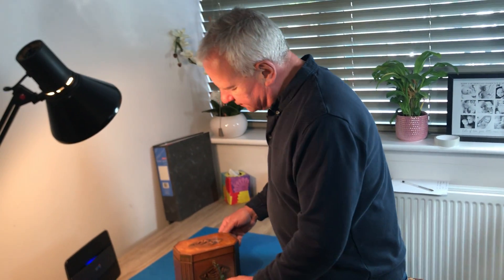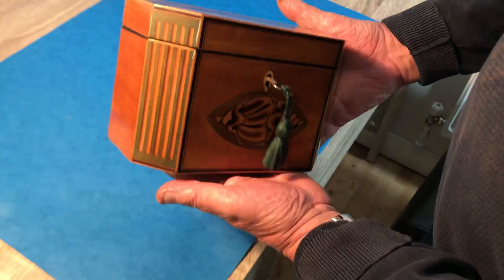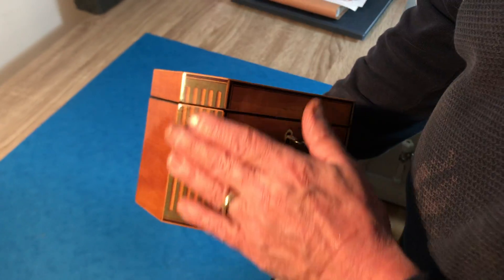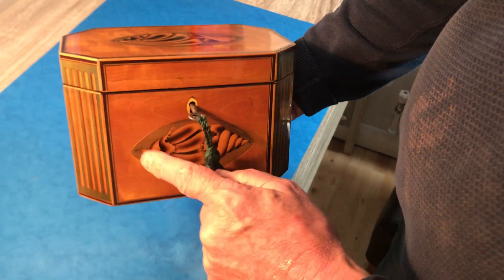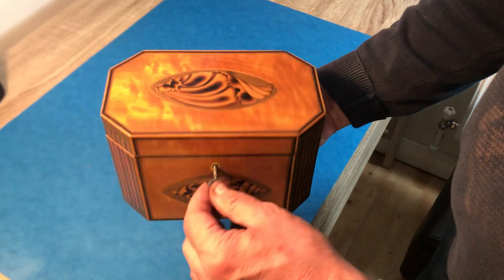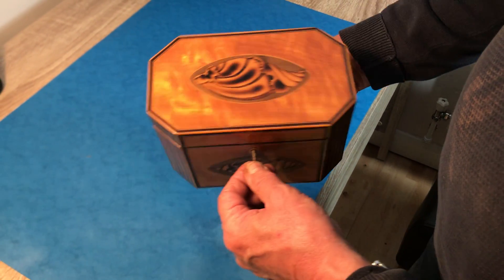Our next offering is this wonderful Sheraton tea caddy, about 1790 to 1800. You've got these wonderful hairwood panels like Greek columns to the sides, two wonderful big shells, and it's a beautiful piece of satin wood.